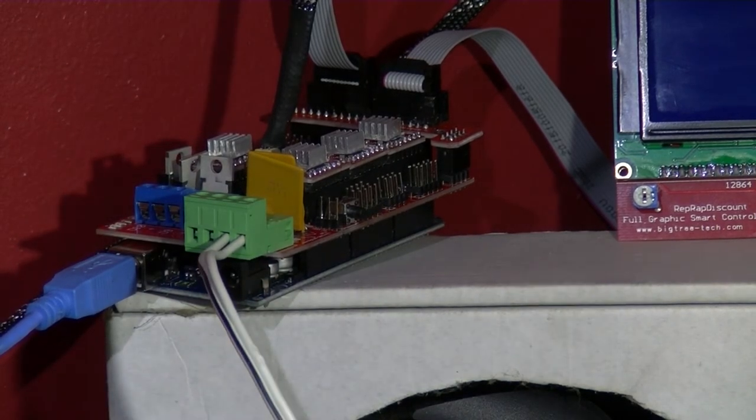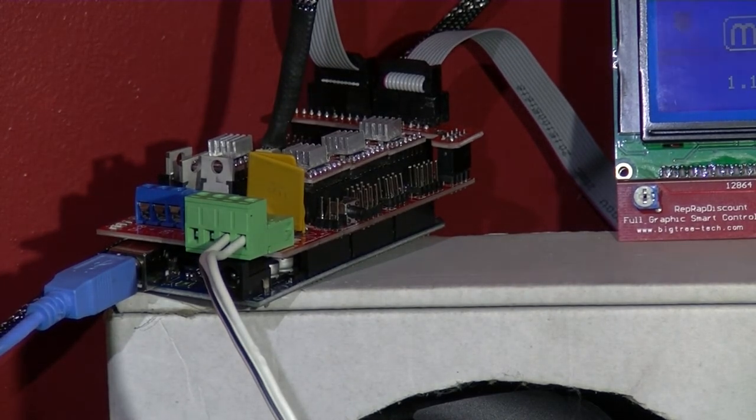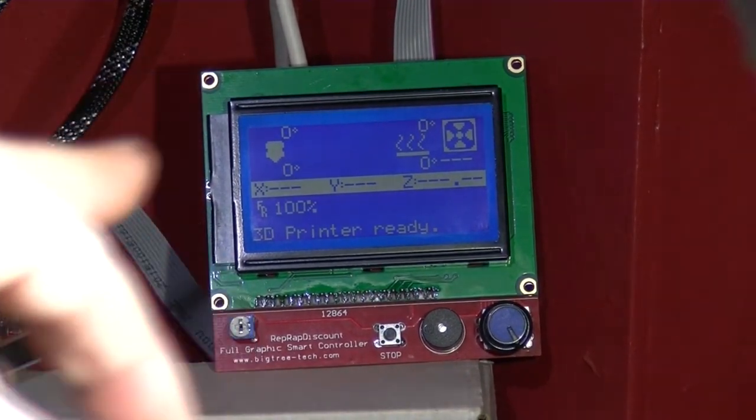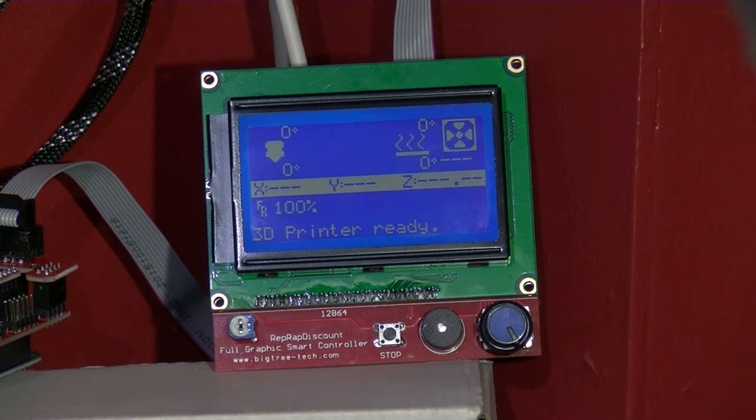I'm going to turn the ATX on. You can see it just came up — it says '3D printer ready.' When I first used this it came up with an error about the temperature, and I had to change in Marlin config.h the minimum temperatures to zero, whereas normally it's set at five degrees. That's a safety precaution, so it's only a temporary measure to get this working.